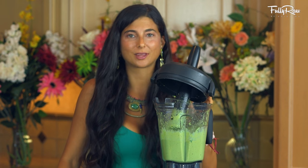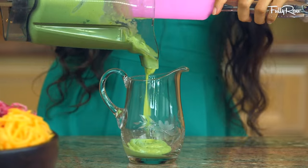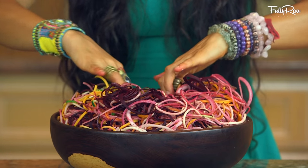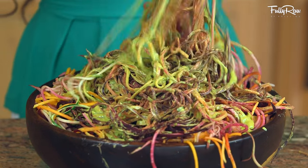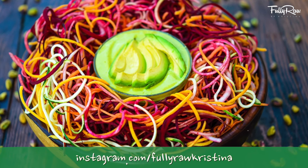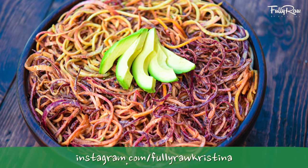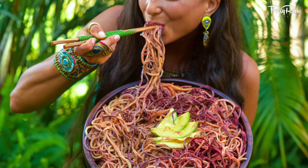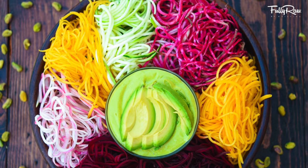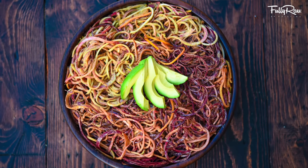Oh my goodness, this is a magical sauce — that's all I'm gonna say, it's that good. Grab your pitcher of choice and pour your dressing in, and you can enjoy your pasta with your dressing on the side, or go ahead and pour all of your dressing in, mix it up and enjoy this rainbow delicious dish. It almost looks like a unicorn bowl of rainbow colors, except this sauce takes it to the next level. Ladies and gentlemen, may I present a fully raw rainbow pasta with a creamy avocado mango pistachio dressing. This is absolute deliciousness.